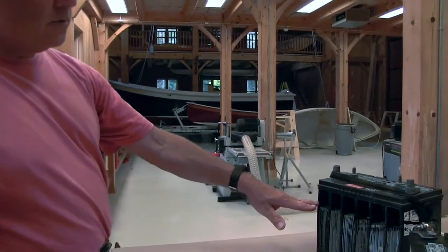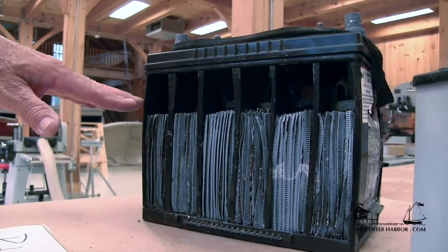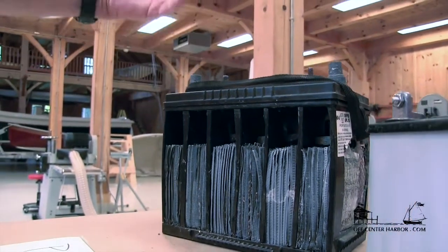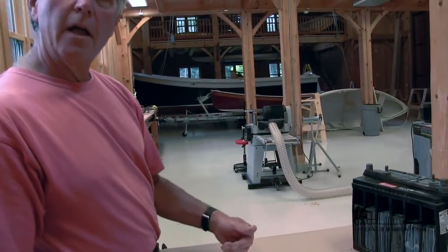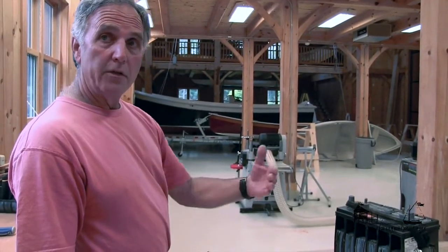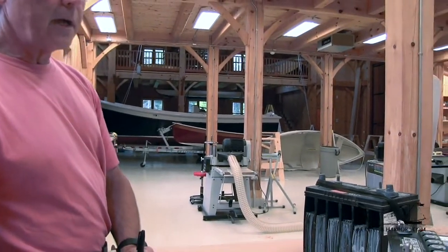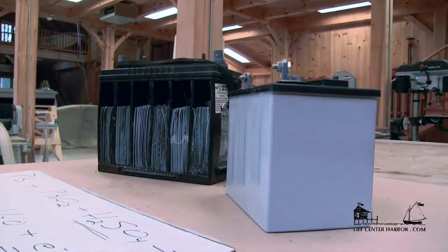As opposed to our traditional flooded battery — most of you may be aware that if the level goes down inside the flooded battery, you would add just pure water, usually distilled water. That's the only thing we lose in this chemical reaction: H2O. That's all we want to add back to the battery. But an absorbed glass matte battery or a gel cell battery both eliminate the need for any of that servicing, as they're both completely sealed.